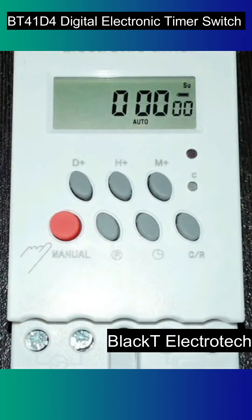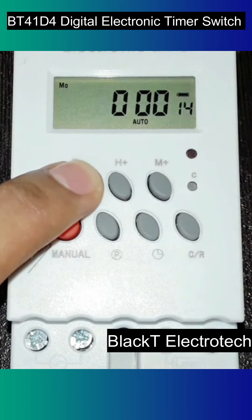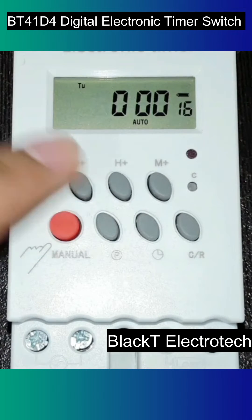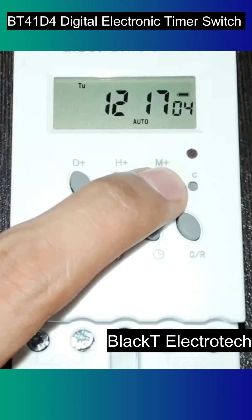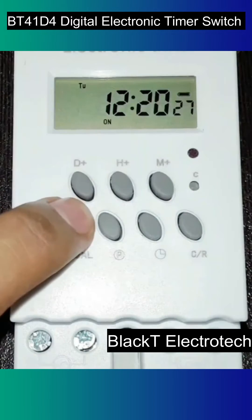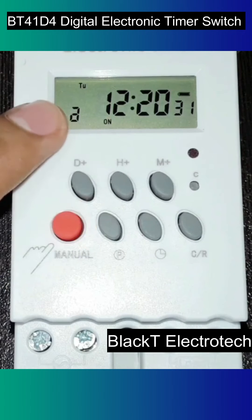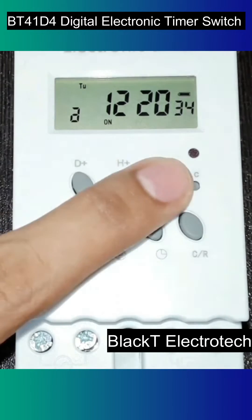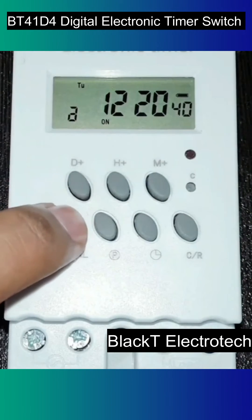To select the current time, select the day — let's set it to Tuesday. Then set the time using the hours button, and use the minutes button to set minutes. You can long-press the red button to lock the display; a lock symbol will be indicated on the LCD as shown in the video. To open the lock, press the red button again.